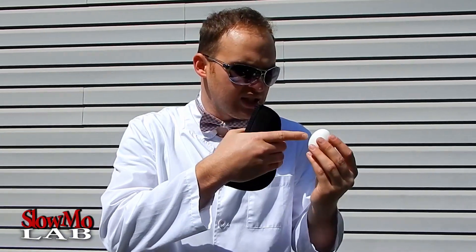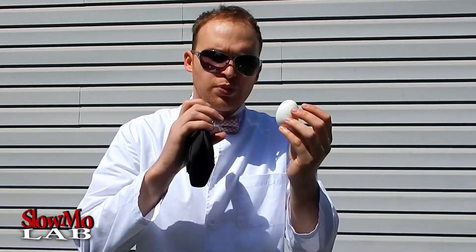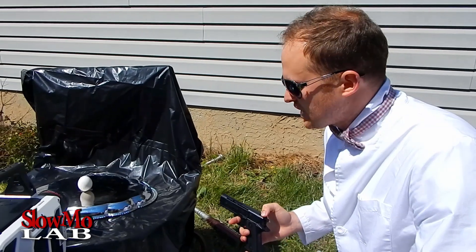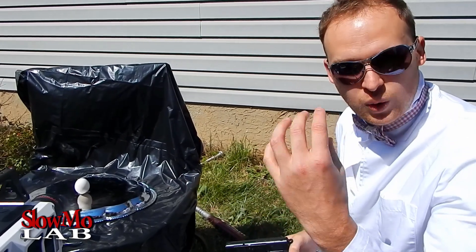What's up guys? Welcome to Slowmo Lab. Today we got a chicken egg — small chicken egg for some reason — and a BB gun. So we're gonna combine the two and see the BB penetrate the egg, super close-up, at 25,000 frames per second in slow motion. First I'm gonna shoot the egg at 25,000 frames per second, ring it up close, just one egg.